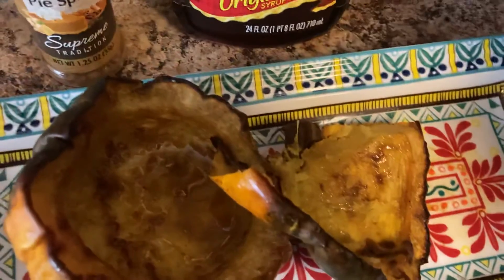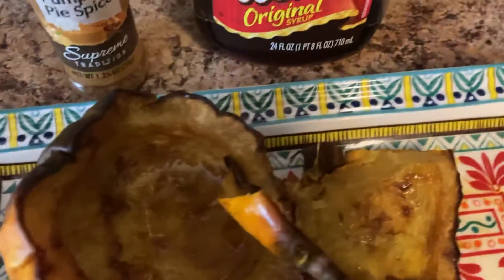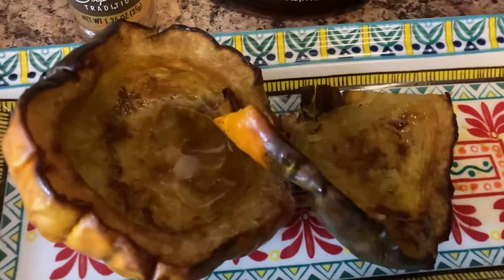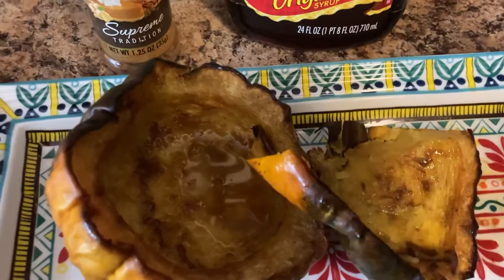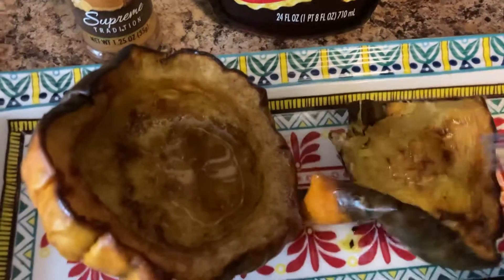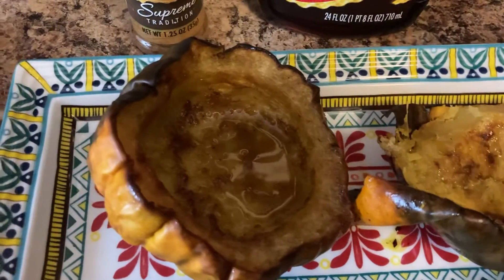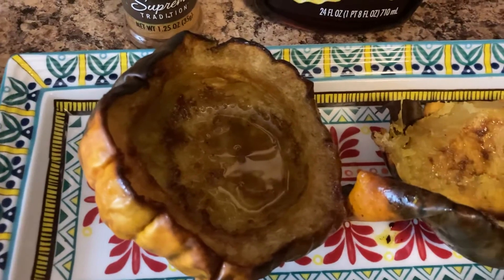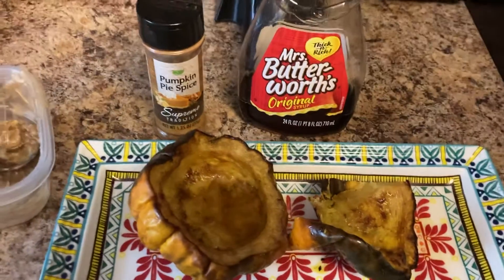It is so good, and you can kind of dip it down in that juice that was left over. It's like eating a pumpkin pie! It is so delicious. So if you've never had acorn squash before, get one, pick it up, add some butter, syrup, and spices to it, and bake it in the oven for 40 minutes until it is tender.